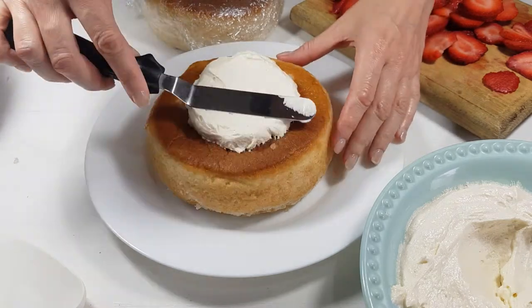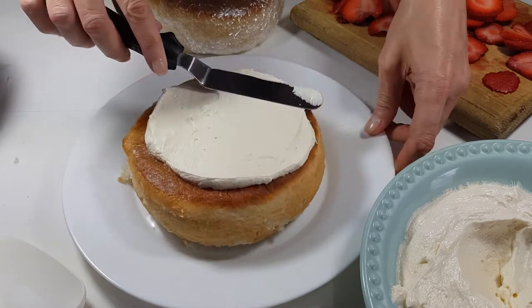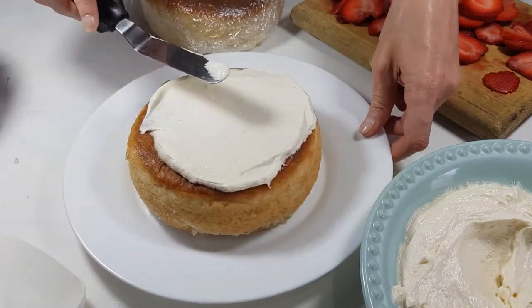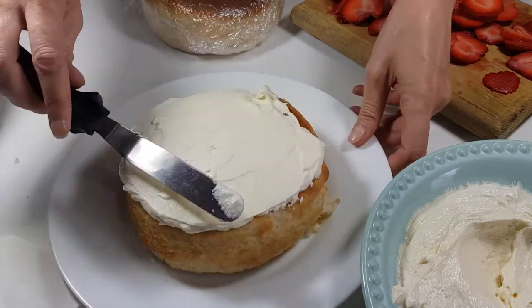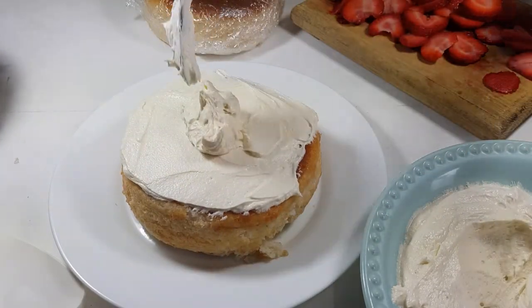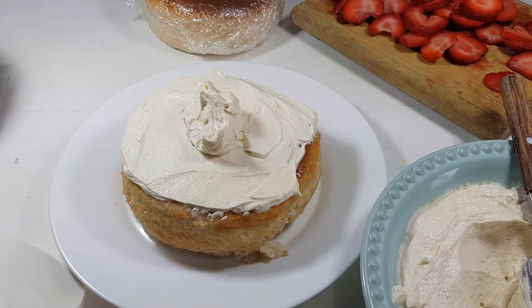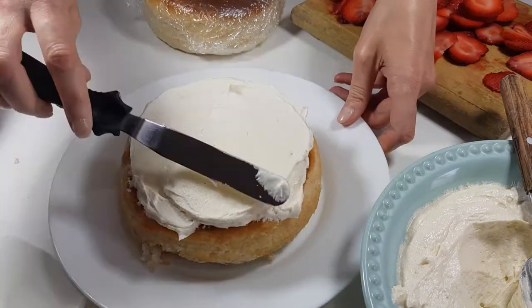I'm using a mix from a cake box. I'm just going to be placing a bit of frosting so my cake doesn't move, then my first layer, and then putting some frosting on top. The messier it looks the better — I don't want it to look perfect. The edges don't have to be smooth.